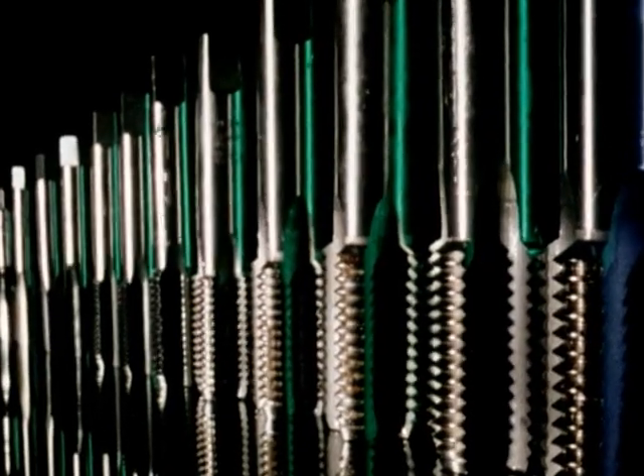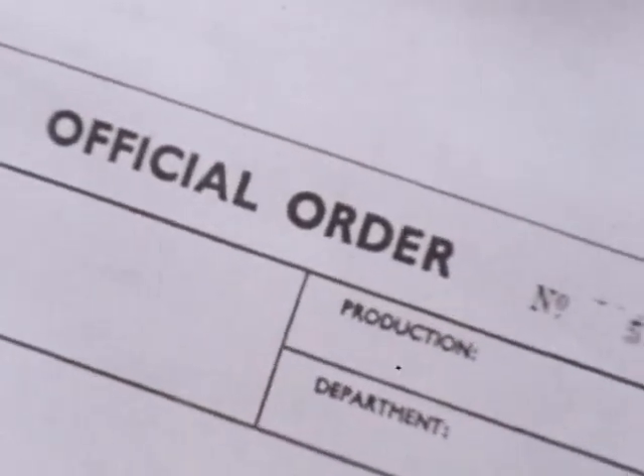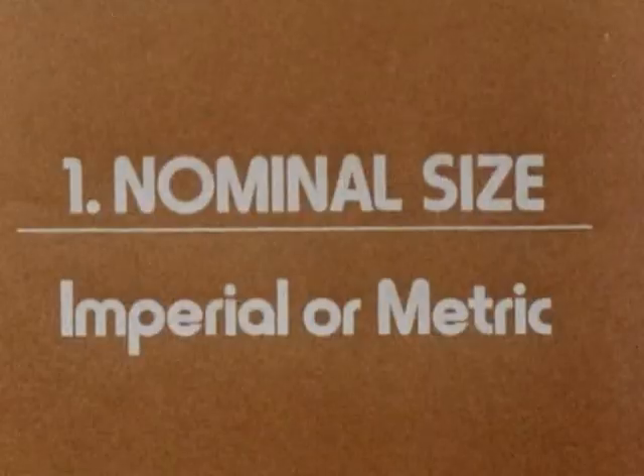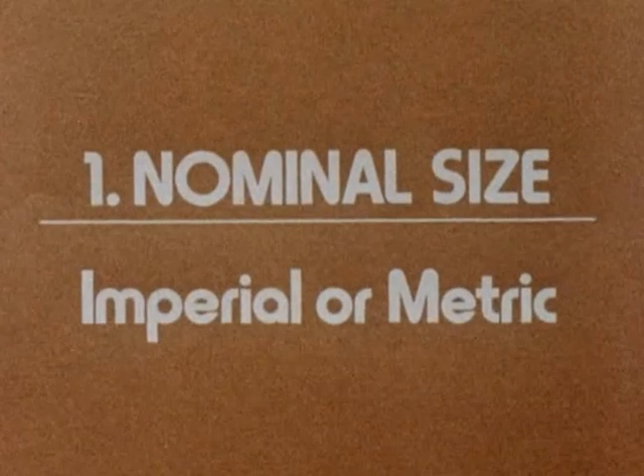And while we're on the subject, when ordering taps, please tell us what kind you want. For instance, which of these would you send to somebody who orders a 10mm tap? Simply, what we need to know are three things. One, the nominal size or diameter, and is it imperial or metric?